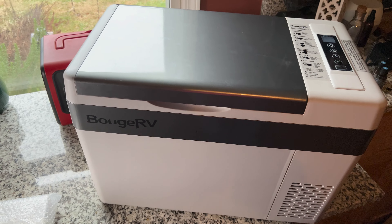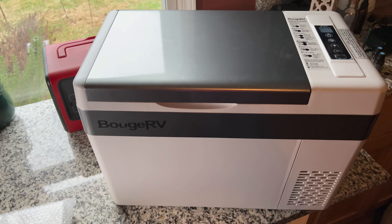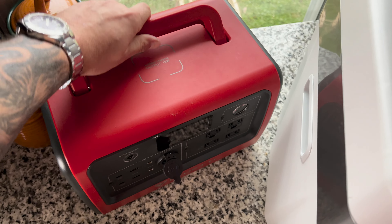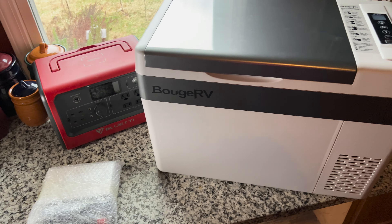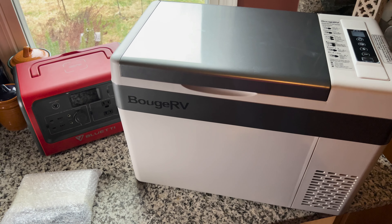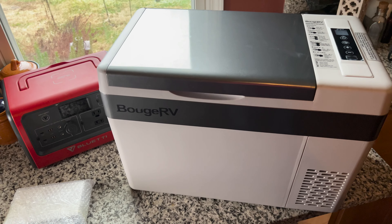So what we want to do today, before we get out on the trail with something we don't know how it works, is test this thing thoroughly in our kitchen. We're going to turn it on and power it with our Bluetti EB70 — we've got a full charge on this unit — and we're going to see how long it takes to reach our desired temperature. We're probably going to set it somewhere around 34 degrees and then see how long the Bluetti can power this fridge while it's sitting here in the kitchen.